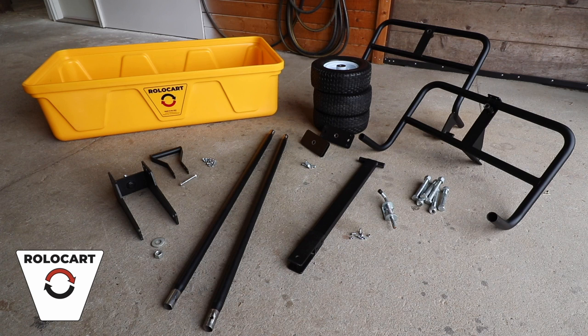Now that we've got our RoloCart unpacked, let's get started. On the top left we've got our bright yellow RoloCart tub. Just below that to the left is our W-05 front wheel caster. Just to the right of that is the W-22 RoloCart handle, followed by two T-02 horizontal rails, right and left. These join the two end frames together, followed by the W-10 hitch tongue assembly.